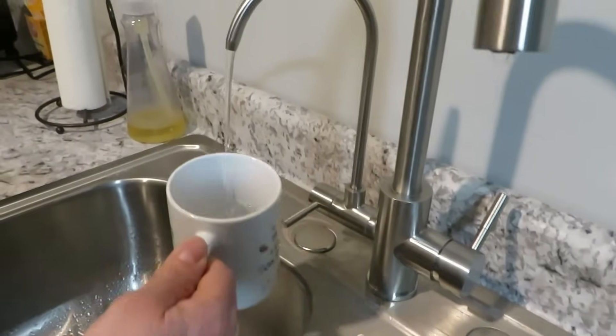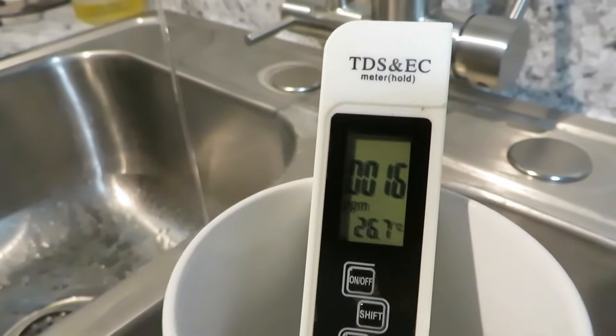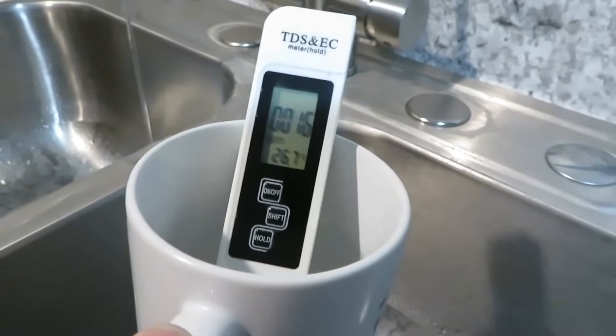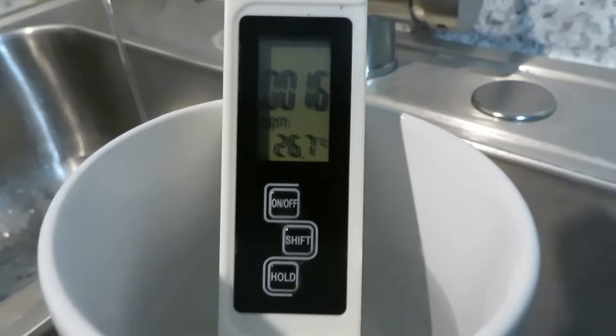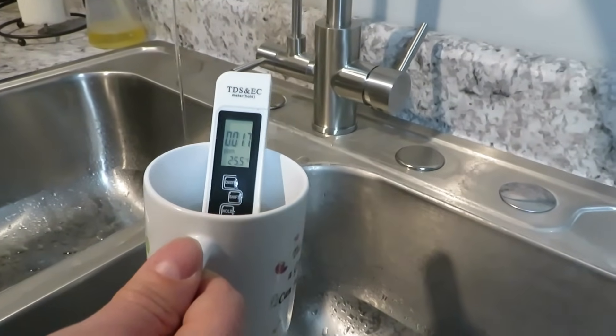Now this is the filtered water — we're going to test it. And look at that: only 16 parts per million. That's very good. Those are the essential minerals left over, and that's good for you. You're not really supposed to have a zero TDS reading.